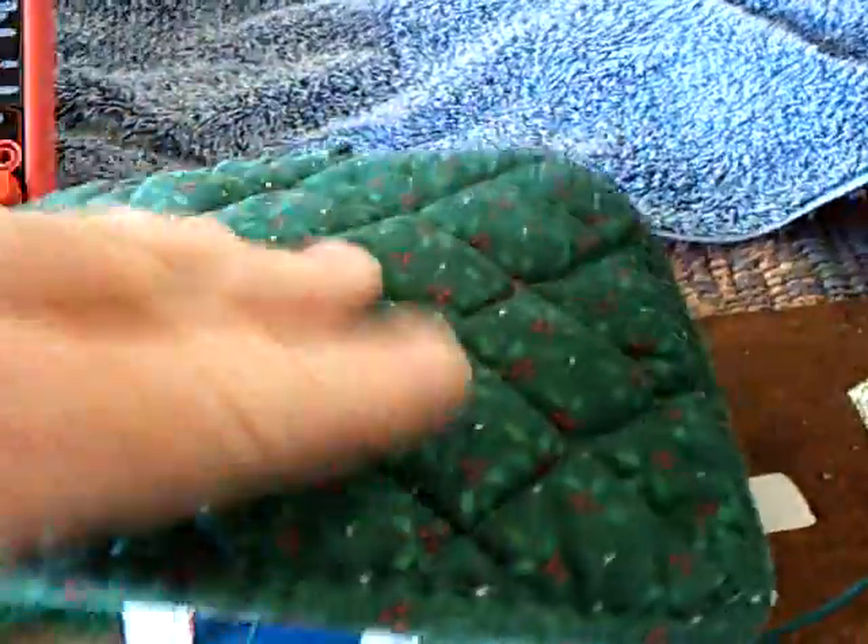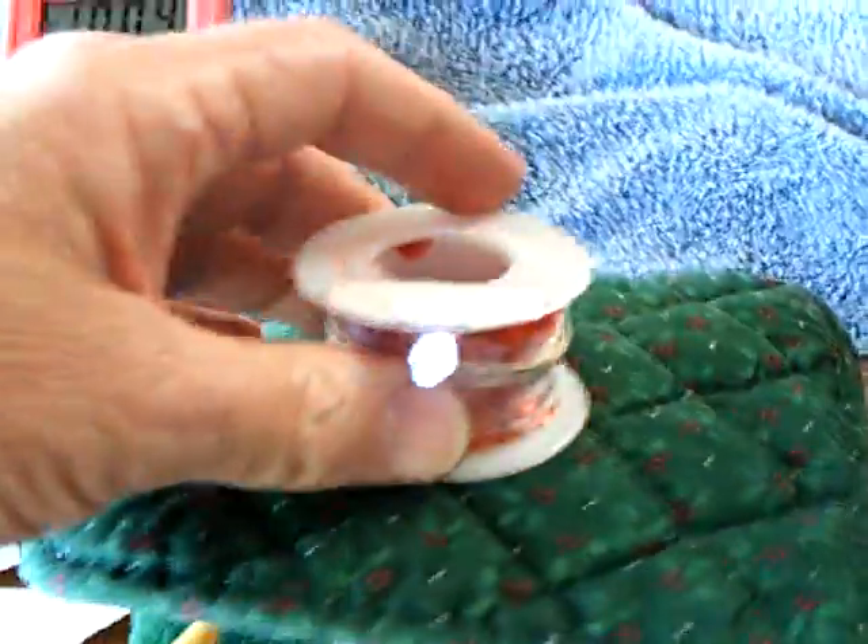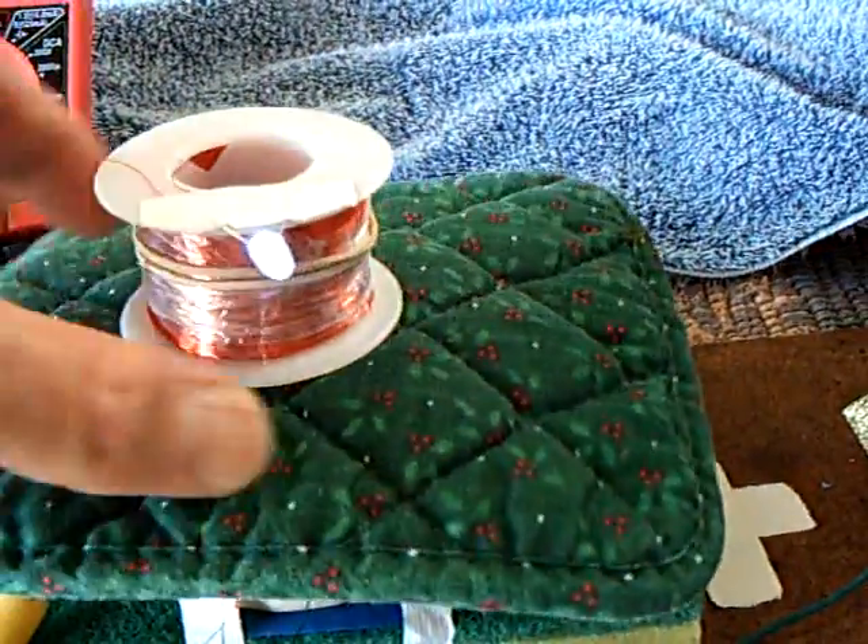I've got this to put over it to keep the noise down, and that's an induction coil to show you the juice that can go into it.